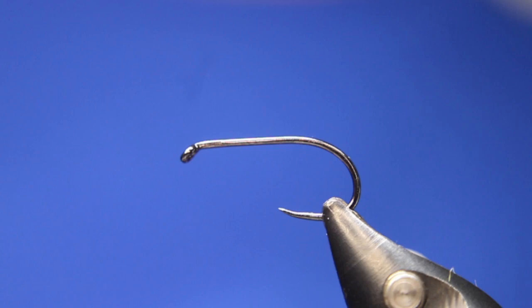This is a pheasant tail. I've been tying quite a few flies today and doing a lot of videos, so this will be a pretty classic pheasant tail nymph, unweighted. You can use this one in the lakes or in the rivers — for rivers I'd weight it — but let's go at her.